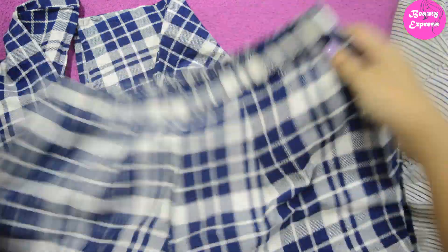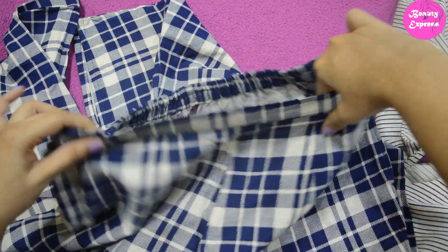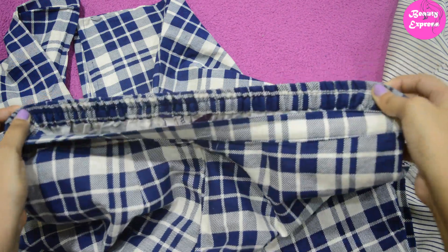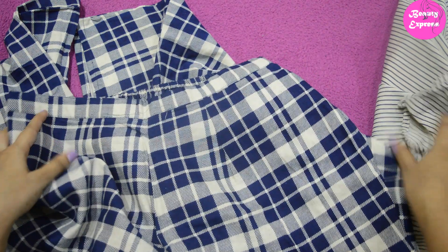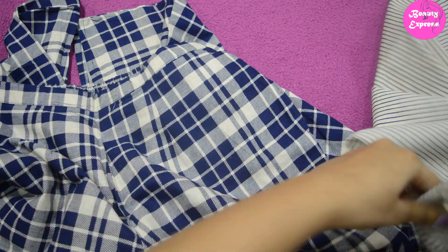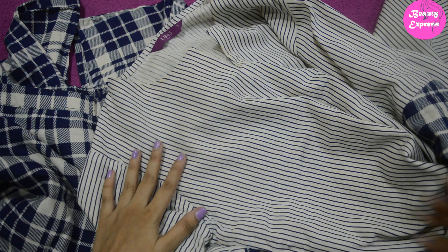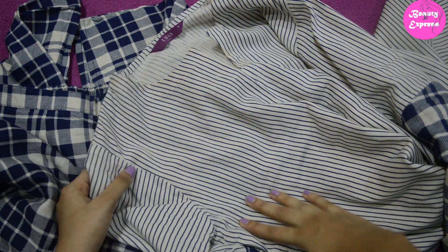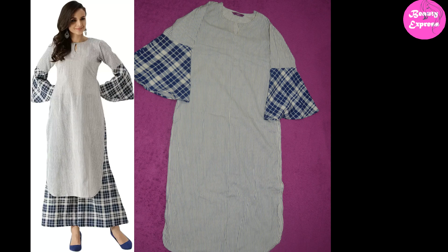This kurti set comes with a palazzo style bottom that has a checkered pattern. The bottom fabric is also nice and made of the same kind of fabric. Again it has a half elasticated waist. The fitting of this kurti set is really good and fits very well — you can choose your exact size with no need to alter anything. The stitching quality is also really good with no damage, and the length of the pants is still ankle. Overall this is a really good product and one of my favorites from Libas.